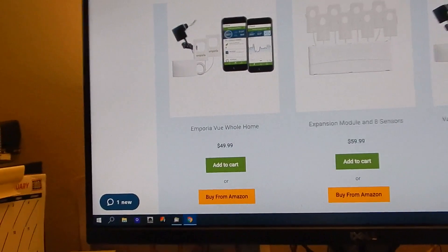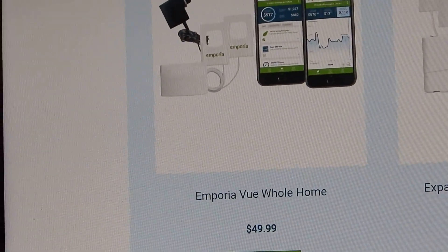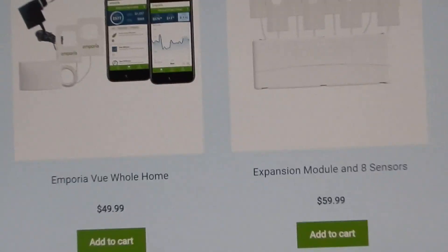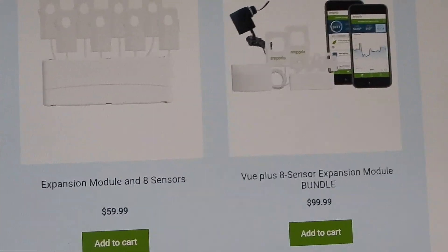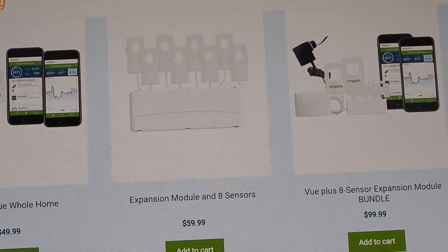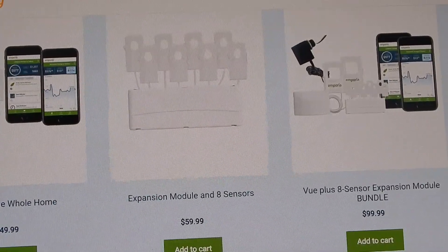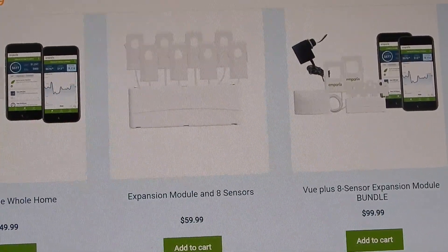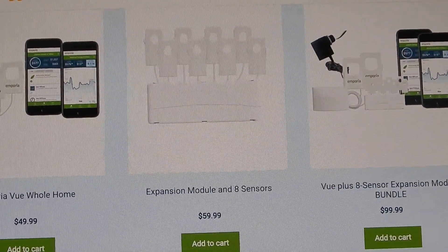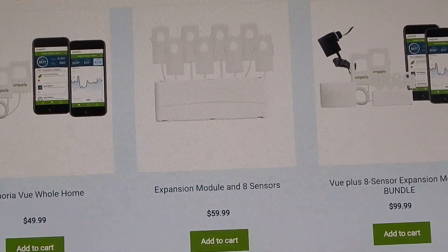So there's your price. When this first came out it was, I want to say $150 just for this, so it's come down quite a bit. They did promise to give you the expansion module when it became available, which they did — they sent that out. All in all, you can buy this as a bundle for about $100. I recommend getting the expansion module; you're definitely going to want it. The price came down from about $160, so it's very, very inexpensive for what you get. It's a really good bang for the buck.